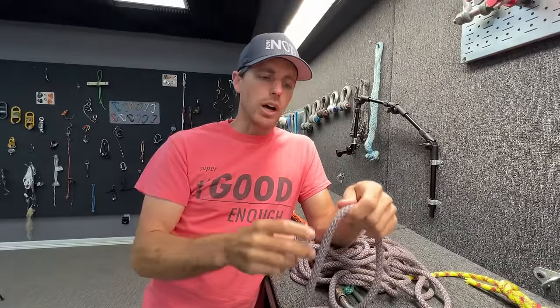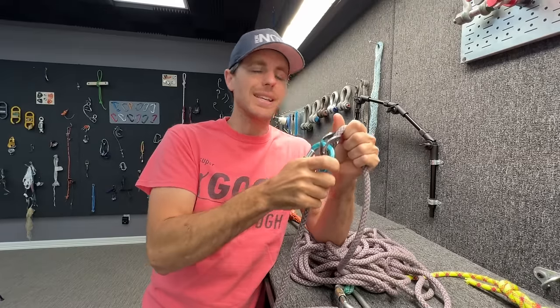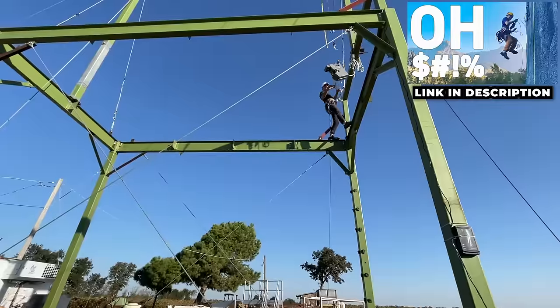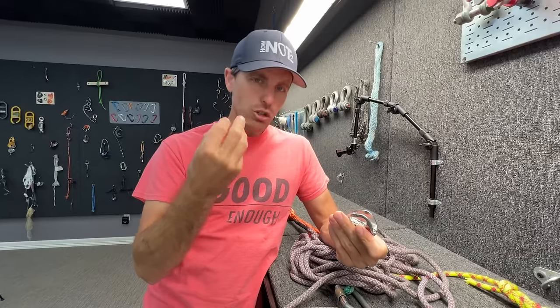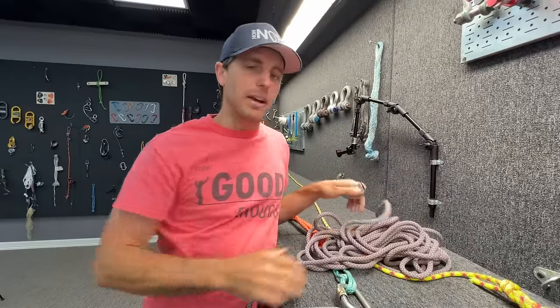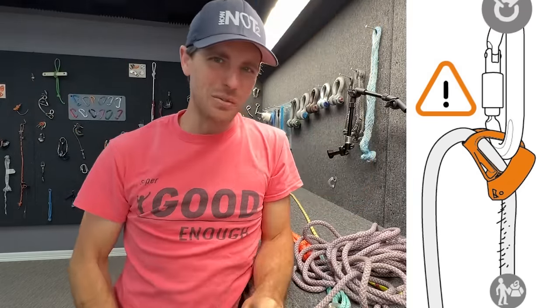This little guy is called a T-Block — a tiny ascender that you put on a rope where a carabiner pushes the rope up against the teeth and it holds you. We did a thorough video on micro tractions which have teeth as well, and even compared it to an ascender. Some questions from that video were: what about the T-Block? Do the aggressive teeth inside shred a rope quicker than those other devices? We're also going to test what they tell you you're not supposed to do with it.